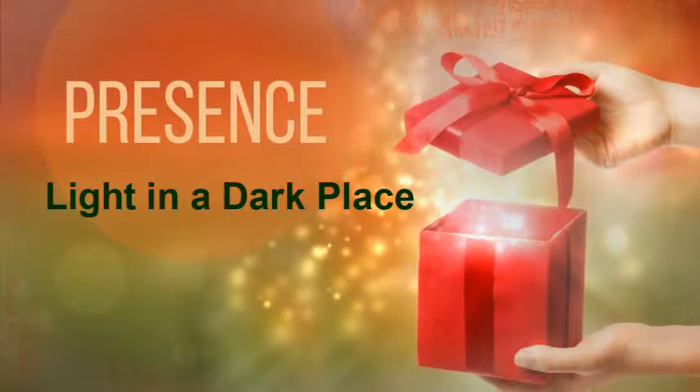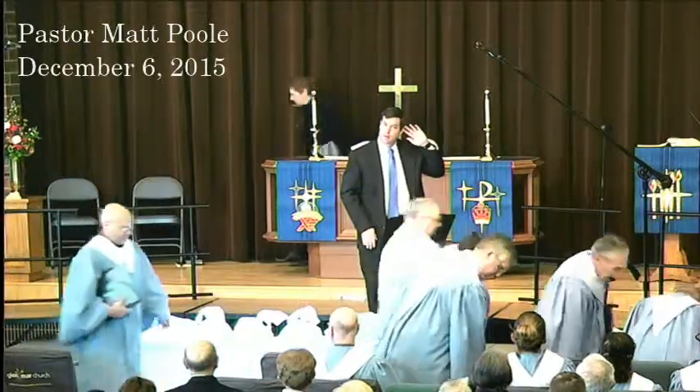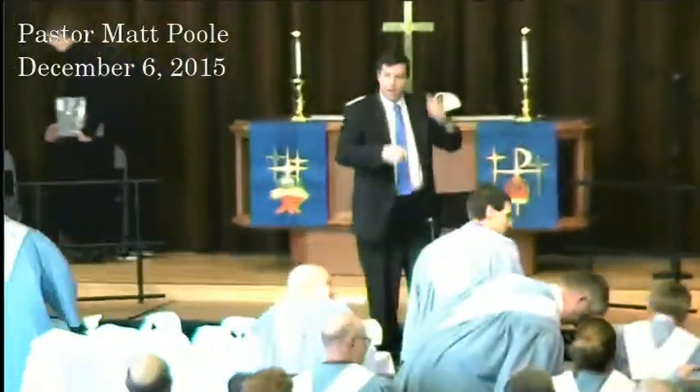Well, good morning. Good morning, everybody over in the chapel this morning. You're not in the chapel, you guys are over there.